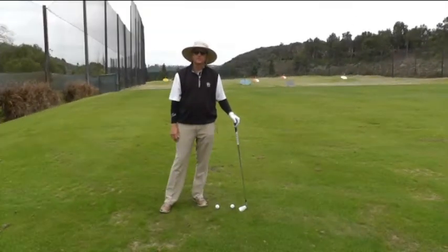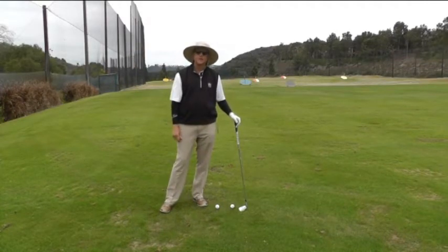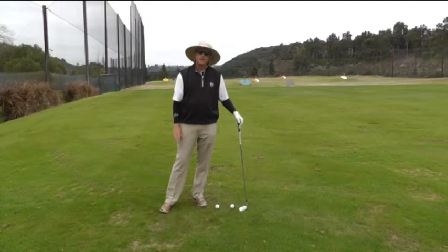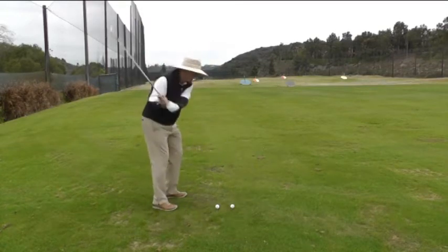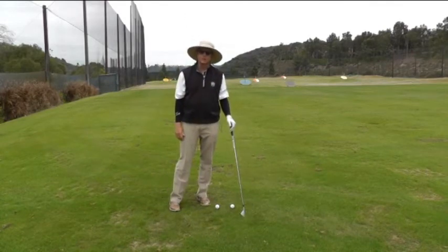I'm going to talk to you today about two different swing patterns. The first swing pattern is when the arms are swinging in front of the body without as much body turn, and the other one is when the arms swing on a flatter plane with more body rotation. Occasionally I'll get a player that has a very difficult time turning through the golf ball, and the swing pattern that is more ideal for them is to have the arms swing more in front of their body, with their body almost following the arms as they're going through the golf ball.